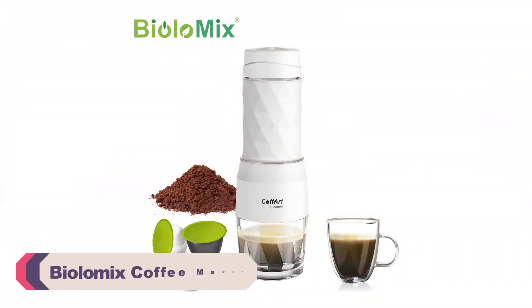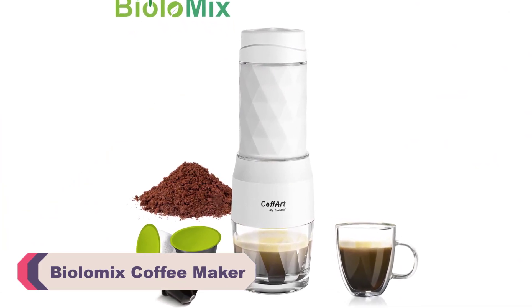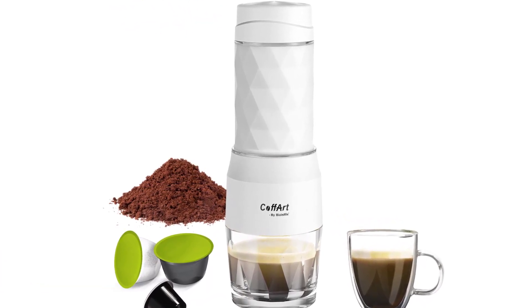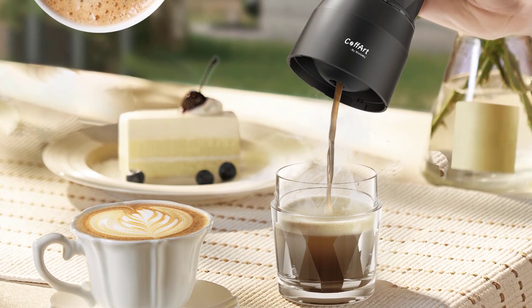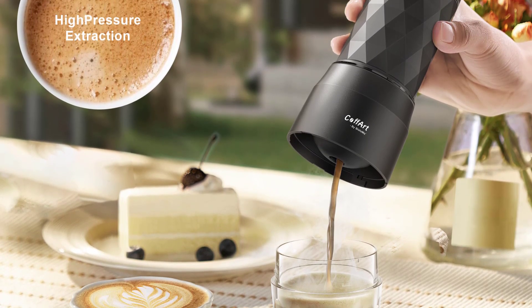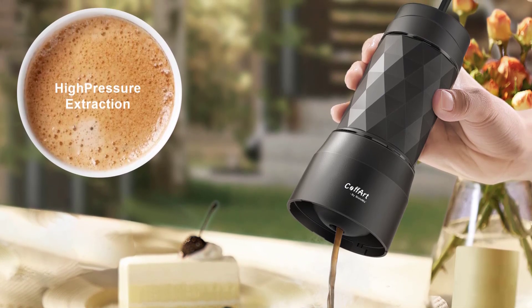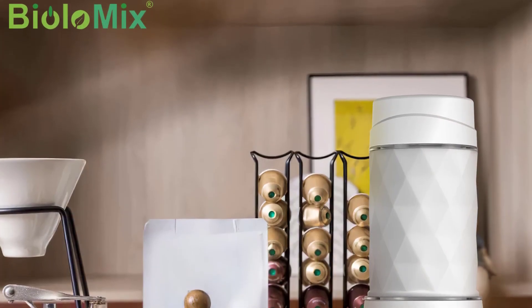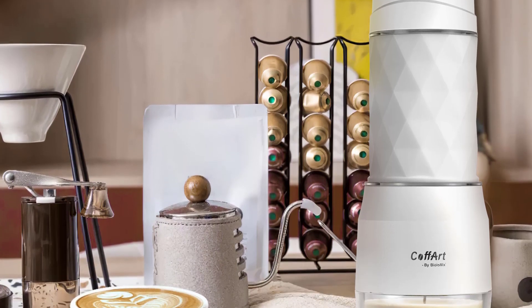Number 3: the Biolomics Coffee Maker. I recently had the pleasure of trying out the Biolomics Coffee Maker, and I must say it exceeded my expectations as a compact espresso machine. If you're looking for a reliable and efficient coffee maker that can produce a rich and flavorful cup of espresso, this model is worth considering. First and foremost, the Biolomics Coffee Maker boasts a sleek and modern design that will complement any kitchen countertop. Its compact size ensures it won't take up much space, making it ideal for those with limited kitchen real estate. Despite its small footprint, this espresso machine delivers big on performance.